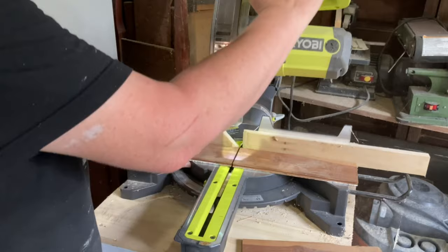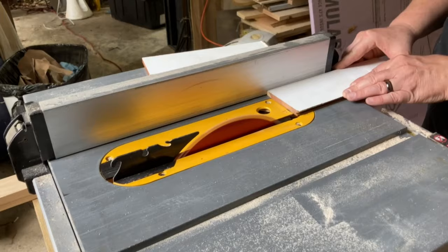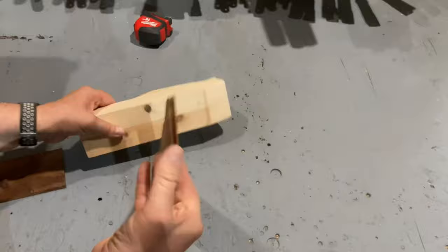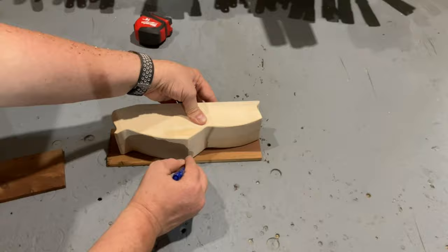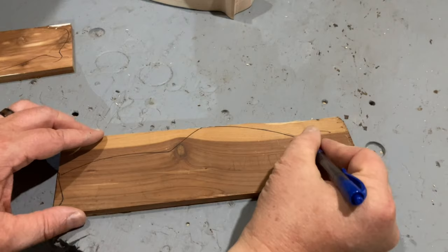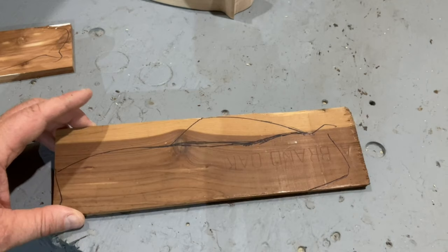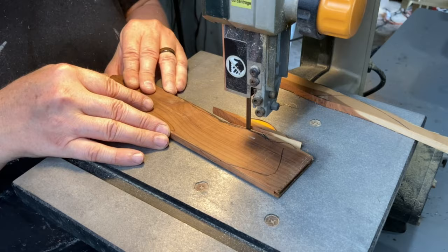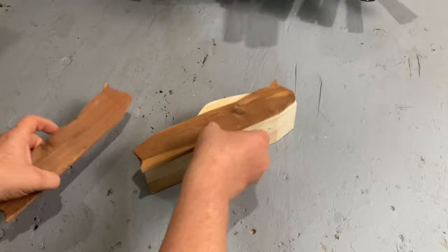After some thought, I decided the car didn't look quite right, so I grabbed a piece of old cedar tongue and groove that I had pulled out of a closet of our house. I traced out the shape of the car and cut the pieces out on the bandsaw. After some light sanding, I glued them in place.